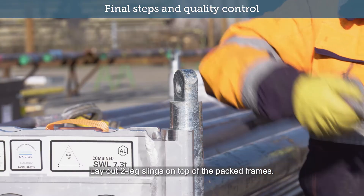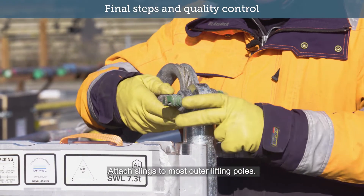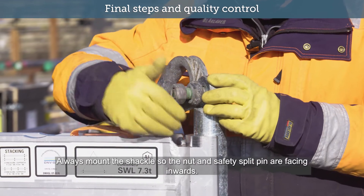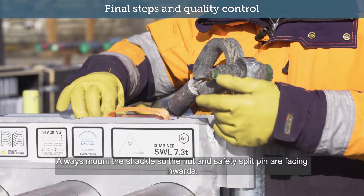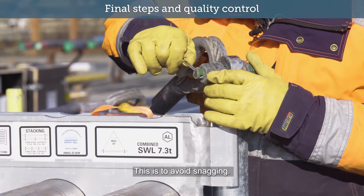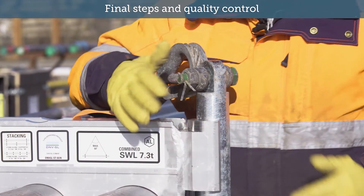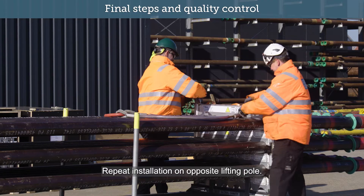Lay out two leg slings on top of the packed frames and attach slings to the most outer lifting poles. Always mount the shackles so the nut and safety split pin are facing inwards to avoid snagging. Ensure the shackles are locked and split pins secured. Repeat installation on opposite lifting pole.